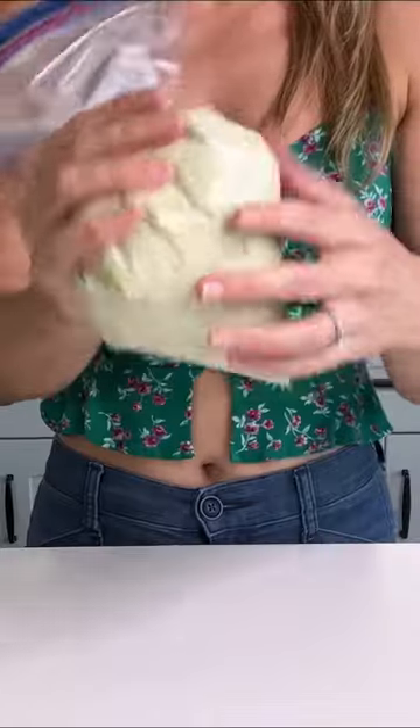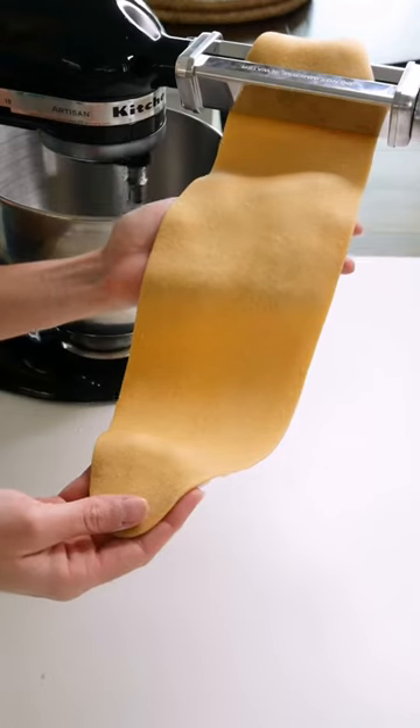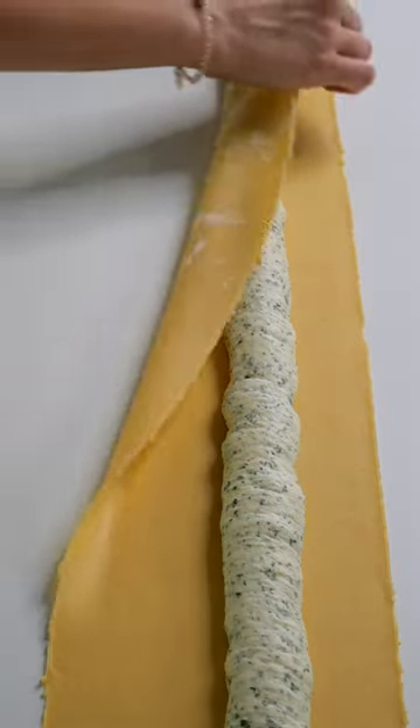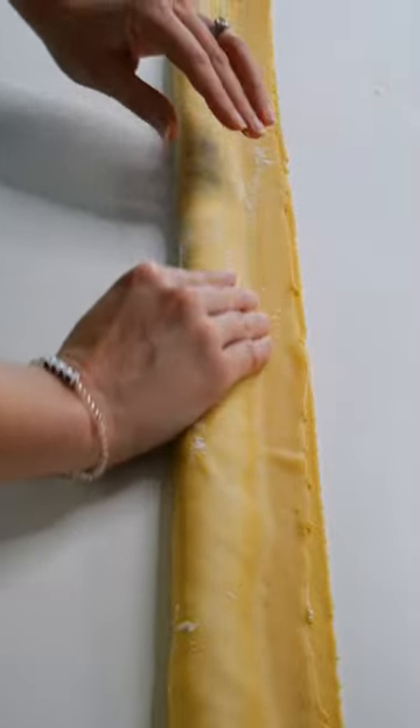Once the dough is rested, we're going to roll it out — a KitchenAid with a pasta attachment makes this super easy. Then we're going to pipe out our filling, fold the dough over the filling, then seal it.